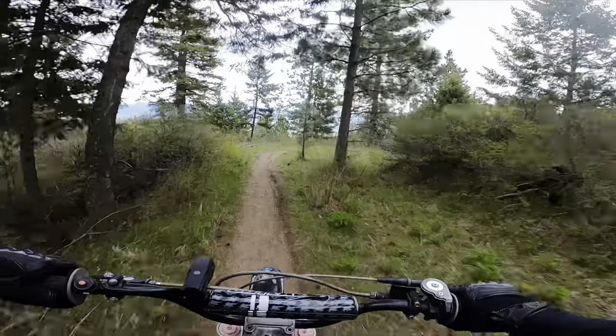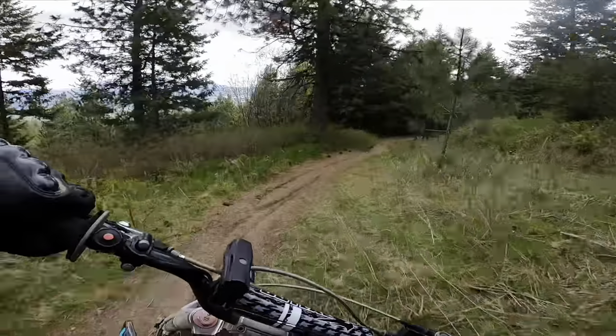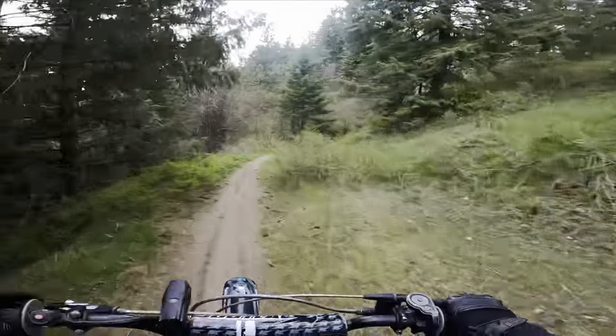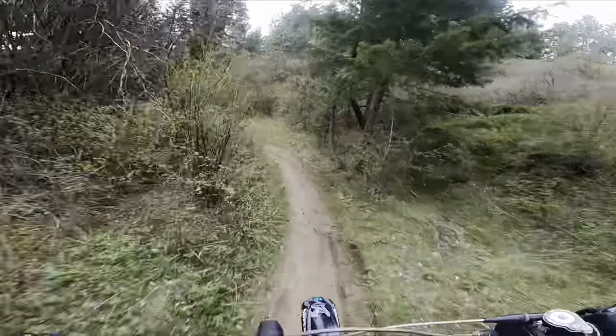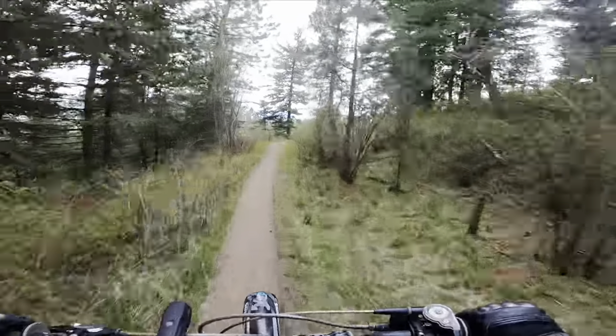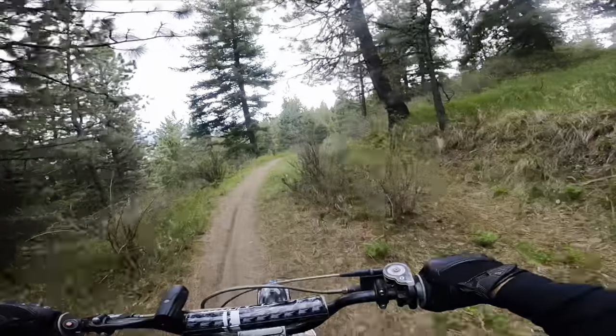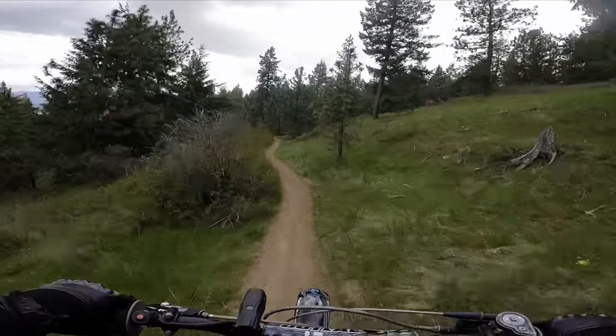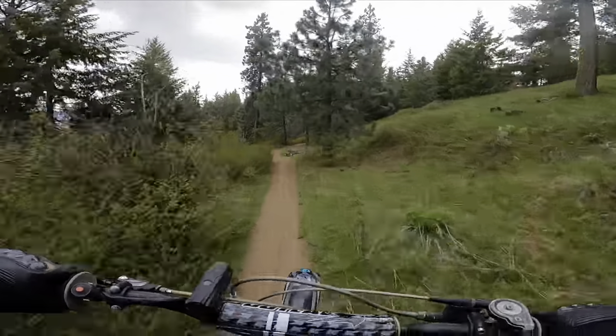I'm going to try going back down and going on a different trail. I always like cruising down these trails in neutral — so fun. It's kind of like mountain biking almost, but much heavier and I don't have to do the work of pedaling uphill. Ain't nobody got time for that.